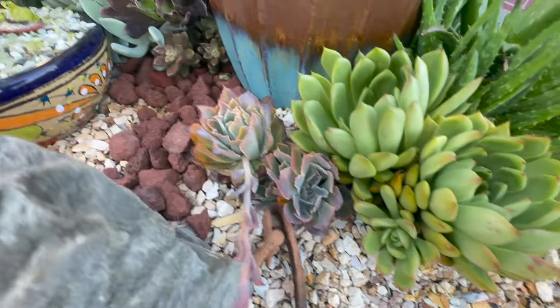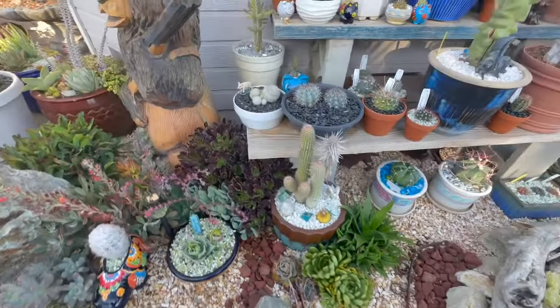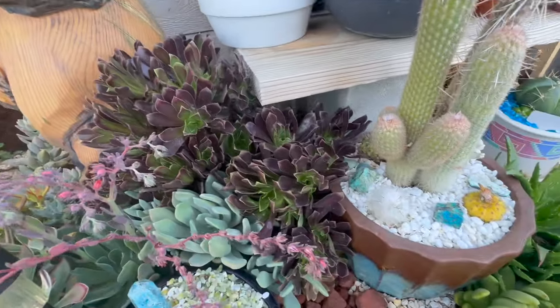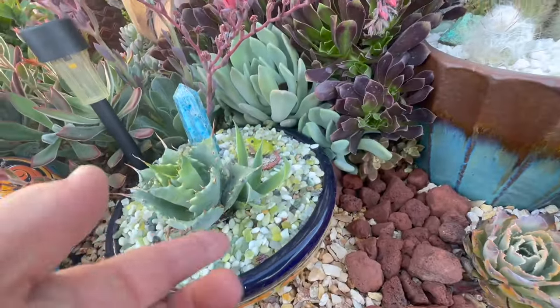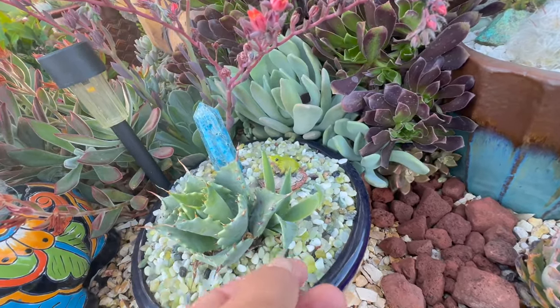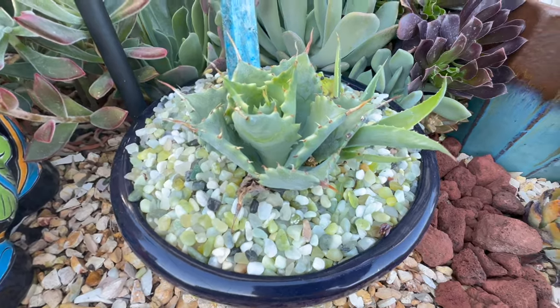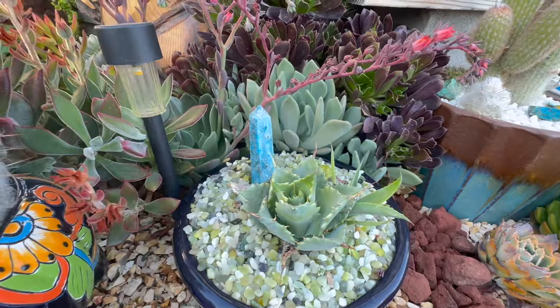I should have cut these flower blooms off right away but I didn't. Here's another aeonium — this one never really went dormant because it's a lot cooler over here. Look at this new little growth coming out of the side — it's got a nice little pup. This one I'll probably bring in the house; it's not going to be frost hardy and I don't want to start all over again.